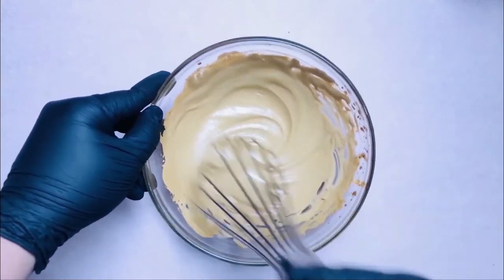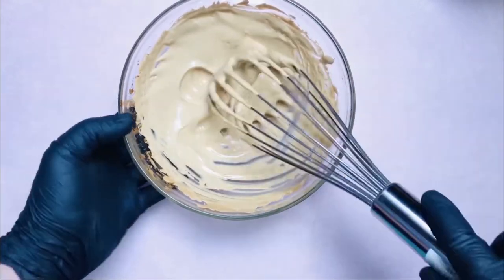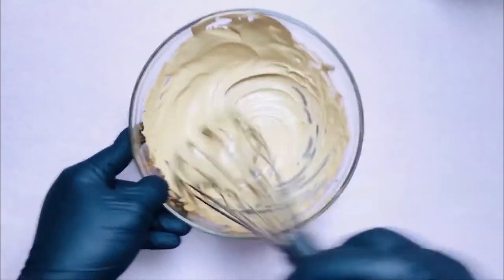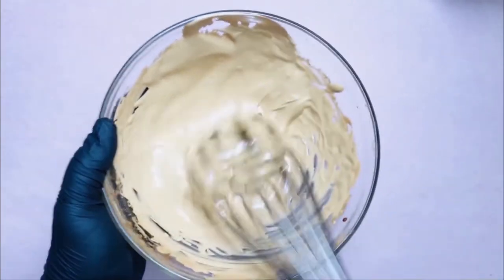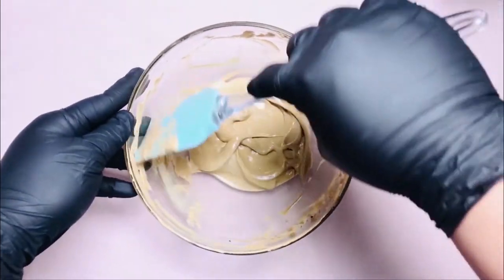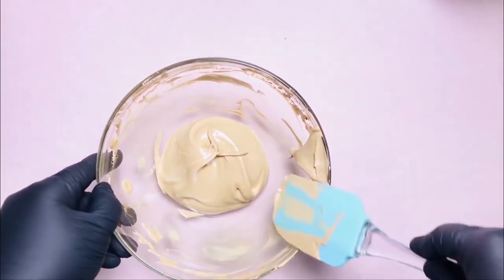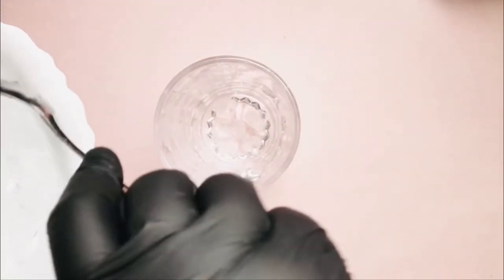Kikita niyo naman tayo. So ayan guys, nakuha na natin ang gusto nating texture. So proceed na tayo sa third step. Third step, a-assemble na natin ang ating Dalgona Coffee!